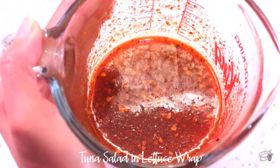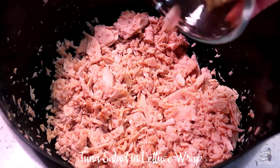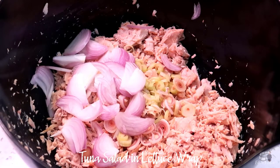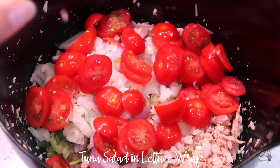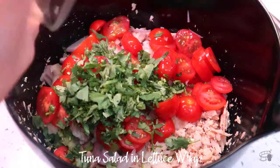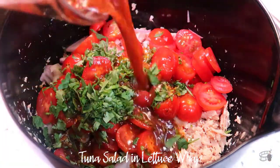Let's make the salad. In a large bowl, add tuna, lemongrass, shallots, spring onions, white onion, tomatoes, and cilantro. Pour the salad dressing into the bowl and mix well.